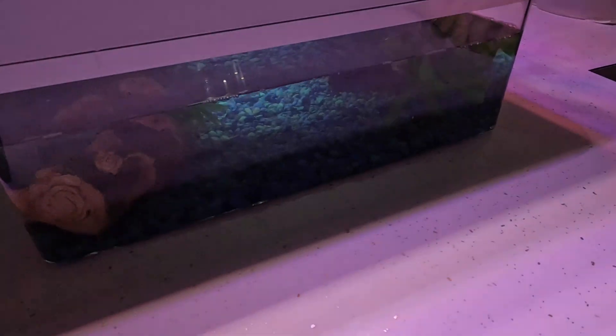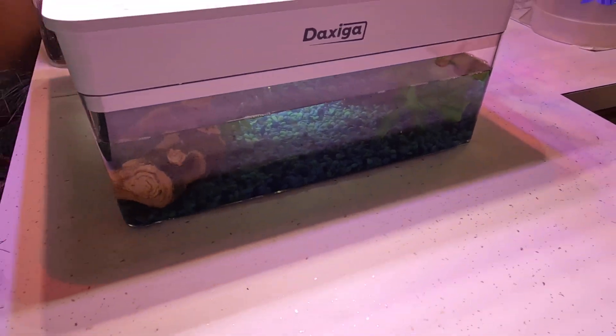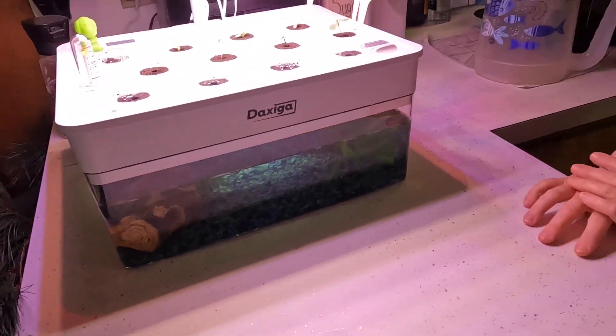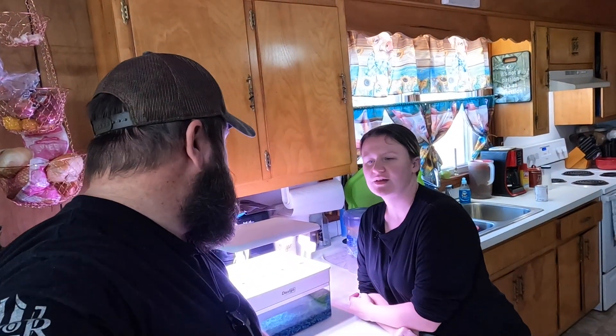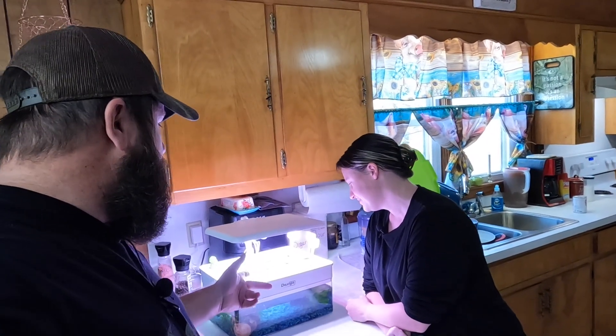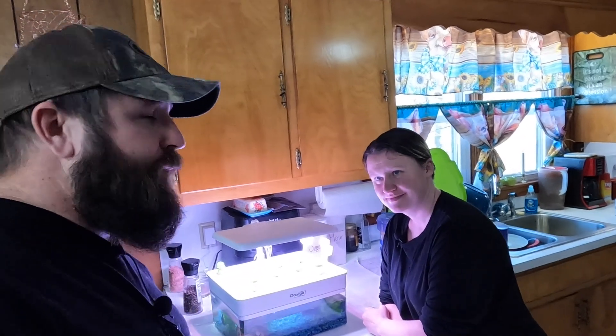The frogs are doing awesome — you can't see them because they're in their little logs, they're hiding. But it's still a learning curve for us. We're still learning, trying to figure it out. It's pretty cool. I like the thought of it, I like the idea so far. I like how this is coming up and how this is working.